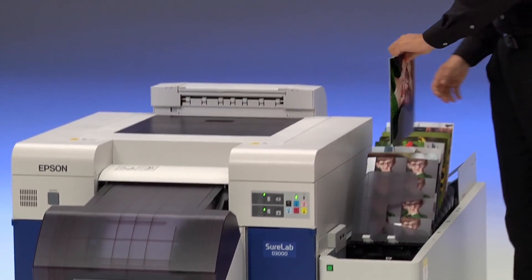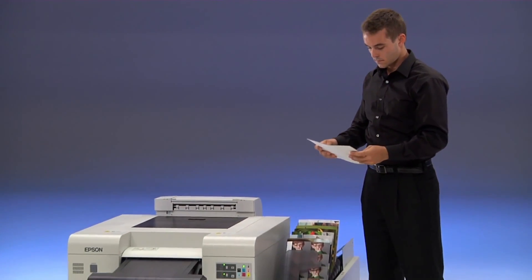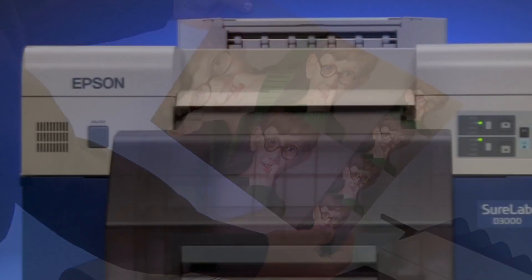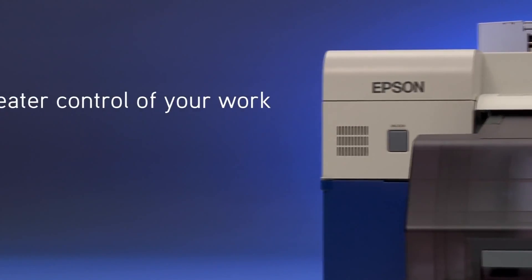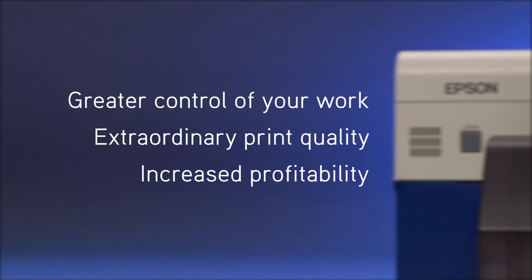Even more remarkable is the cost savings you'll enjoy on every print. In most cases, you'll significantly reduce your cost per print while providing far superior quality than you can get from the lab. Just imagine the advantages: greater control of your work, extraordinary print quality, and increased profitability.